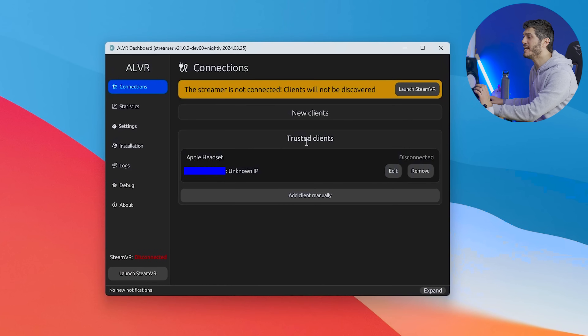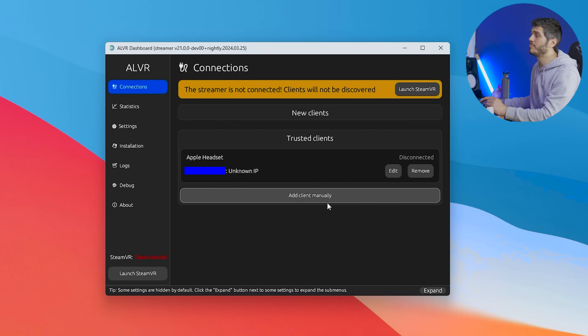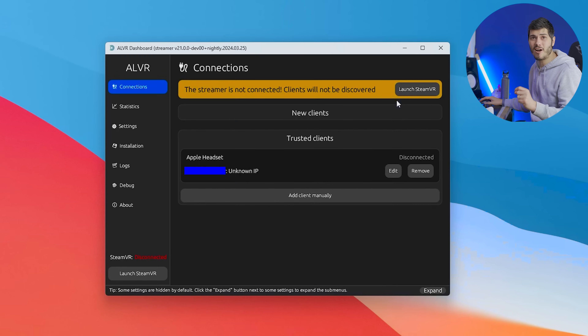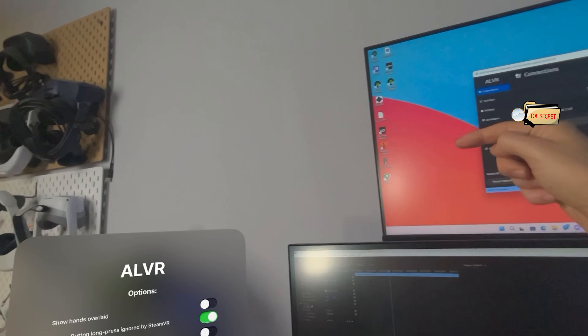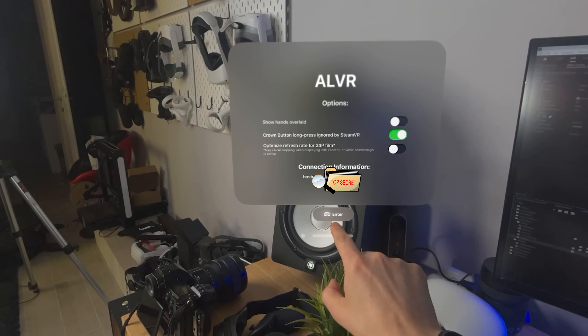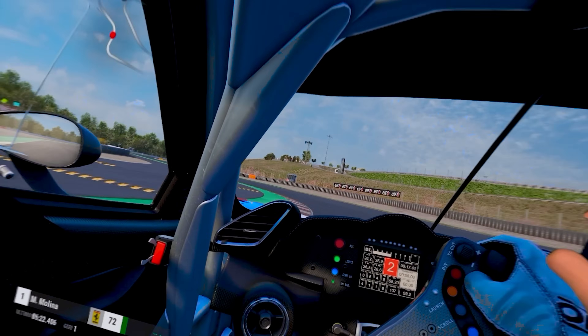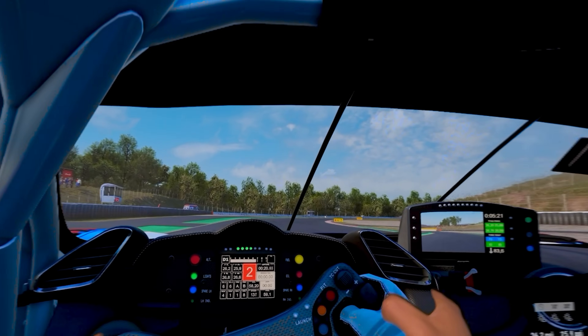Let's open the ALVR dashboard on the PC. Under Connection, we add the client manually and copy the connection info we saw on the Vision Pro — you can actually do it via passthrough if that's easier, as it's high resolution enough to read. We click Save, launch SteamVR, and on the Apple Vision Pro we go back to ALVR. We'll find an Enter button instead of Connect, and we're in SteamVR. Now we're ready for simulators or games that don't require VR interaction — but what if we want controllers?